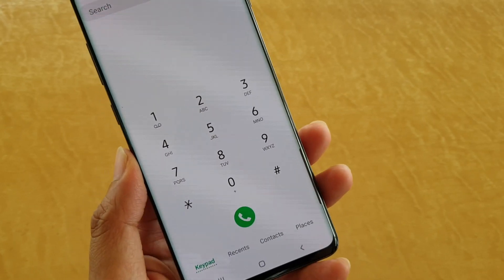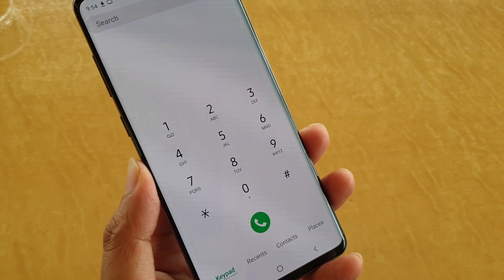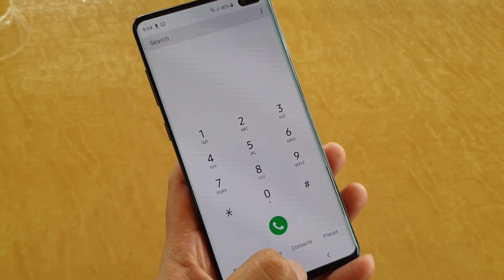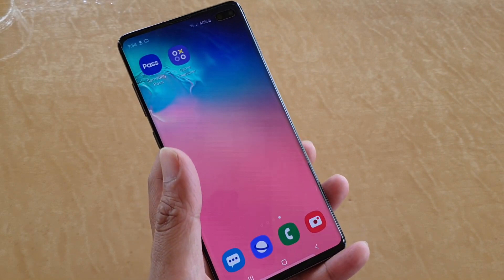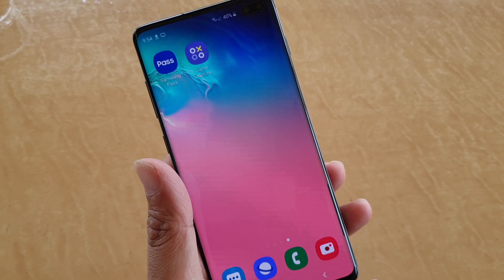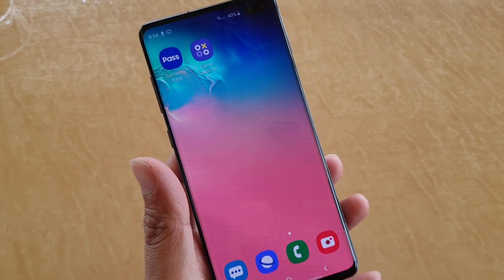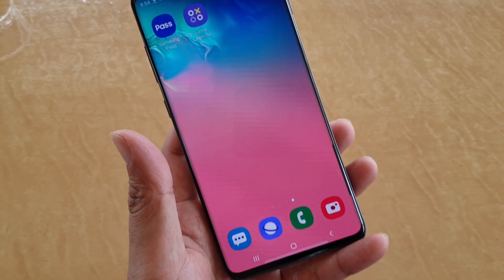How to avoid accidental pocket dialing on your Samsung Galaxy S10, S10 Plus, or S10e. You may notice when you put your phone in your pocket, sometimes the phone automatically starts dialing. We can enable a feature to stop or avoid the phone accidentally dialing and making a call to someone on your contact.